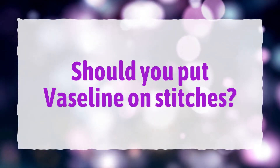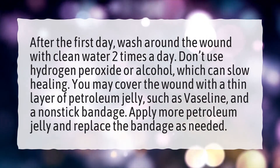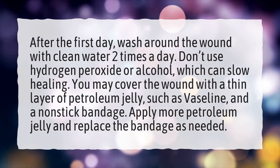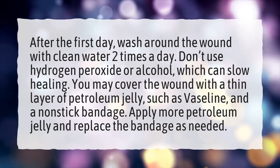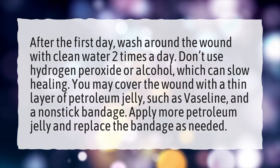Should you put Vaseline on stitches? After the first day, wash around the wound with clean water two times a day. Don't use hydrogen peroxide or alcohol, which can slow healing. You may cover the wound with a thin layer of petroleum jelly, such as Vaseline, and a non-stick bandage. Apply more petroleum jelly and replace the bandage as needed.